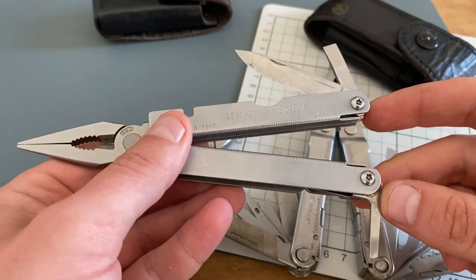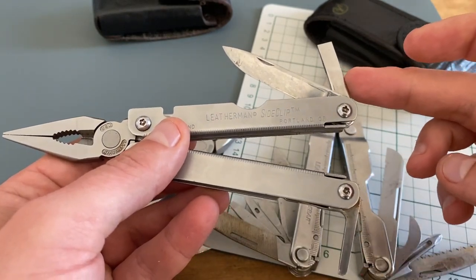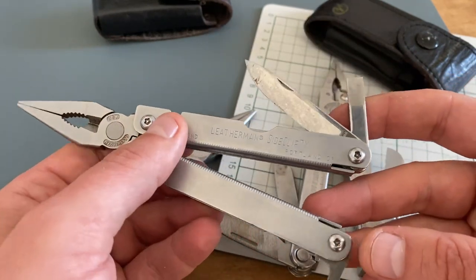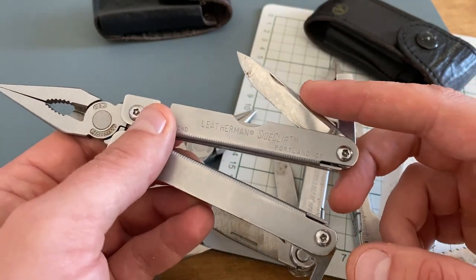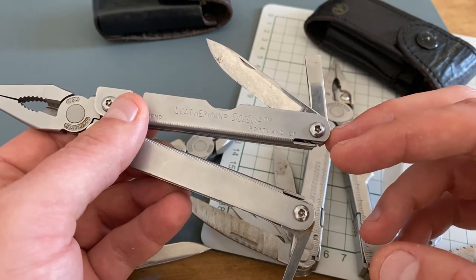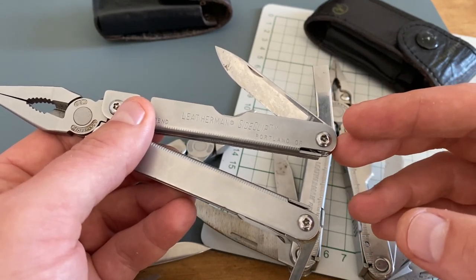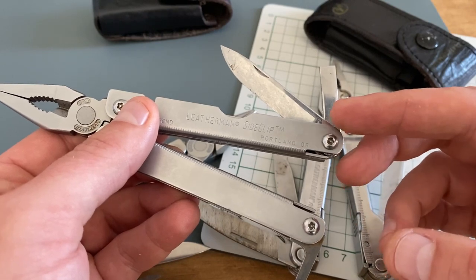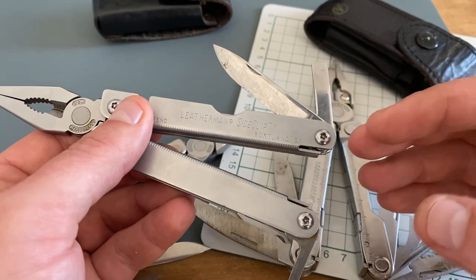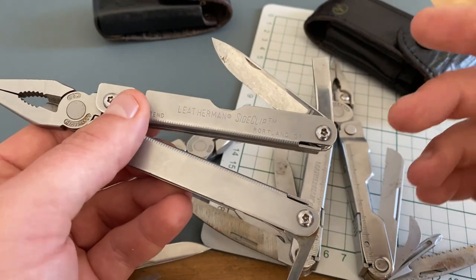For my long-term review, four tools are important: the blade, the pry bar slash flathead screwdriver, the small screwdriver, and the pliers. I really like this blade design. The blade is not locking and the steel has great quality. It doesn't hold an edge very long, but it's very easy to sharpen. It's a utility blade made for different EDC tasks, and of all the blades I carry on multi-tools, this is maybe my second favorite.